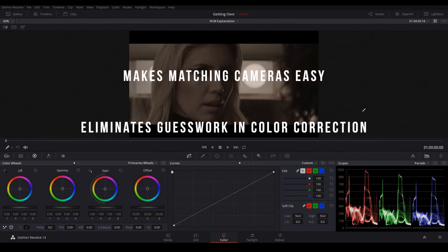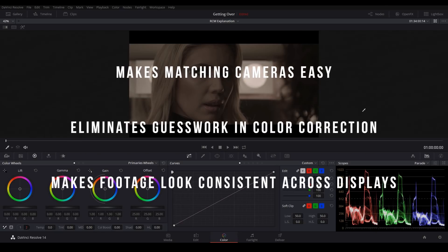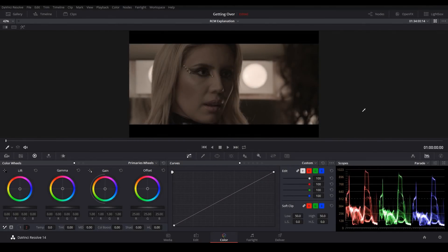Color management also takes almost all of the guesswork out of your color correction and it makes your graded images look consistently good across multiple displays. The better you understand color management, the more time you'll spend color grading and the less time you'll spend pulling your hair out in frustration. So let's jump in.